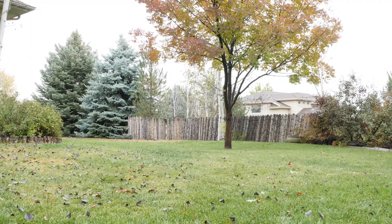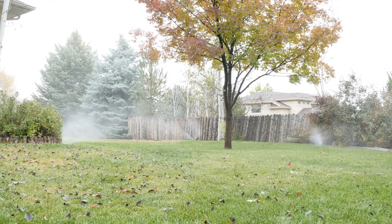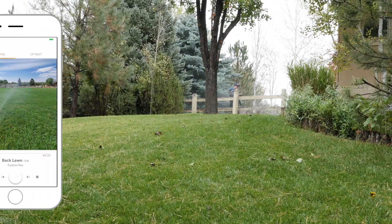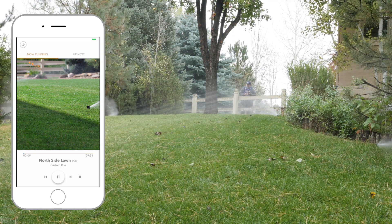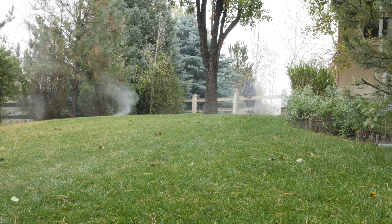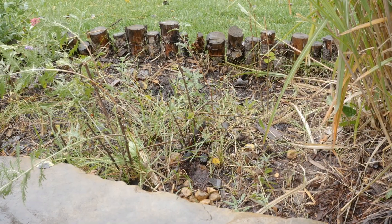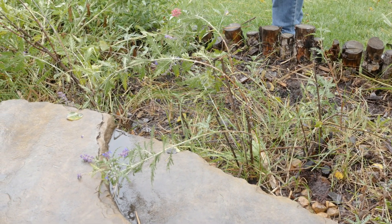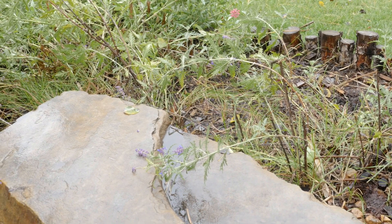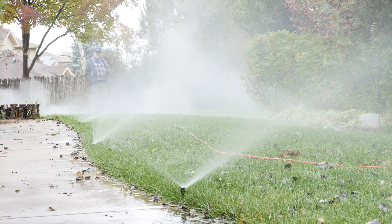Watch the zone blow out. When all the sprinkler heads in the zone spray fog instead of water, manually advance Quick Run to the next zone. If one or two heads are still spraying water after 4 or 5 minutes, take note and blow out the zone again at the end. You won't be able to see water blow out of a drip zone, but you can hear it — listen carefully. The line is clear when the gurgling noise changes to a hiss. Check each zone as you go, and when you've blown out the last zone, step back to re-blow any sluggish areas.